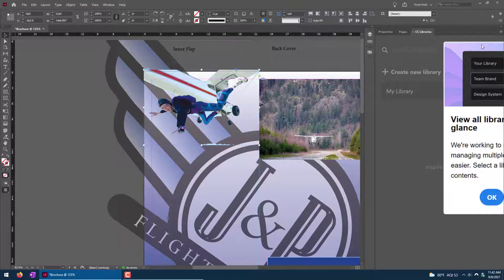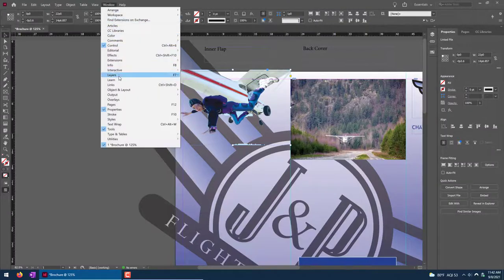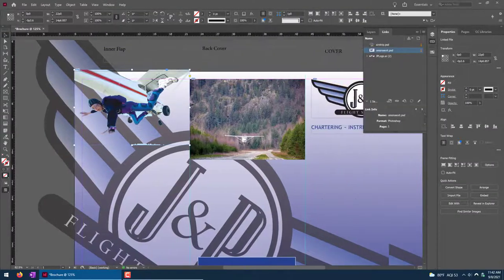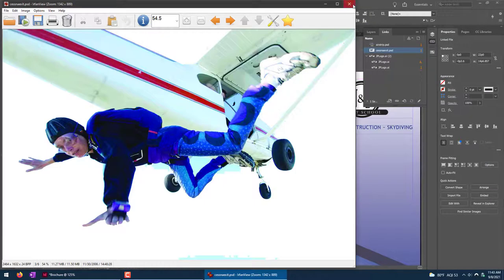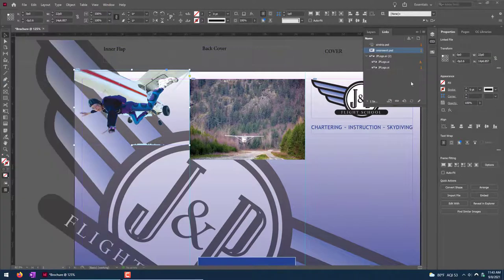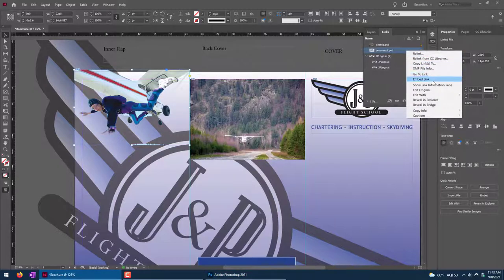Links lets you see all the different images dropped into your InDesign document. This one is cessna.psd — you can see the airstrip is here too. The logo is in there a couple of times, once in the A-Master and once on page one. For the Cessna, I want to open it in Photoshop. If you click on it in Links and click the Edit button, it will try to open it in your photo editor. Or you can right-click, Edit With, and choose Photoshop.